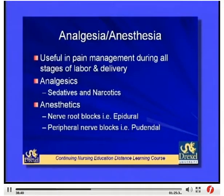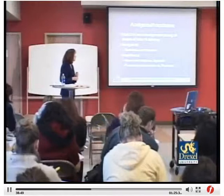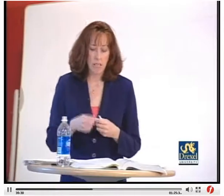Analgesics used in labor include sedatives and narcotics. Anesthetics include nerve root blocks, epidurals — which have become very popular — and peripheral nerve blocks such as pudendal blocks. A key side effect of epidurals is hypotension, and there is ongoing debate in the literature about whether epidurals slow labor. Non-pharmacological pain relief methods include water therapy, hypnosis, heat therapy, acupressure, and Lamaze breathing techniques.